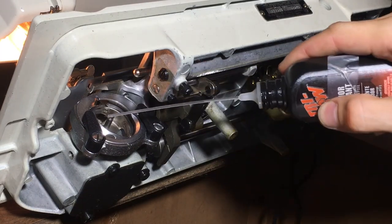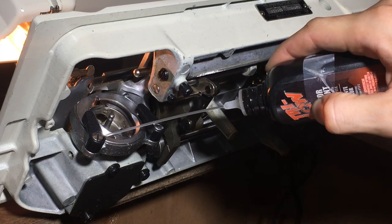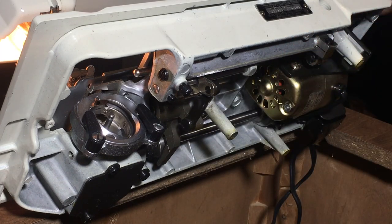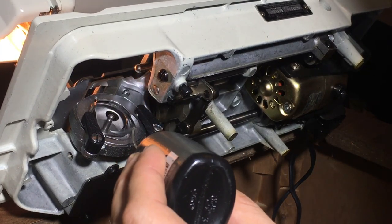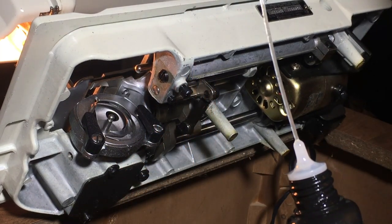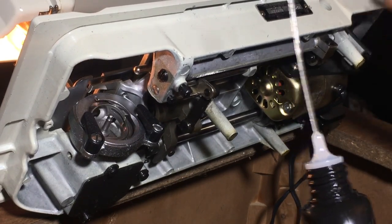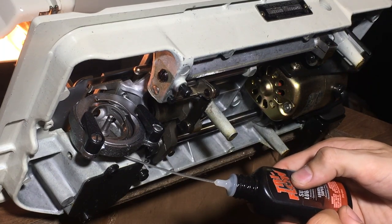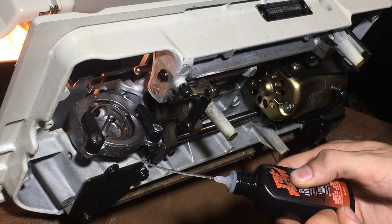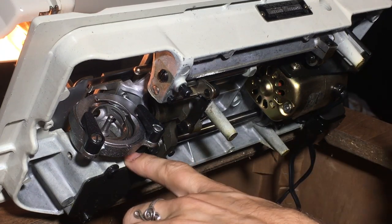You want to put a drop of oil on both parts of the hook race that interact with the rest of the machine as they spin — one there and one there. Very, very important. You can also get a drop of oil behind the hook race where the metal bar moves into the rest of the machine, or rather into the gearbox.